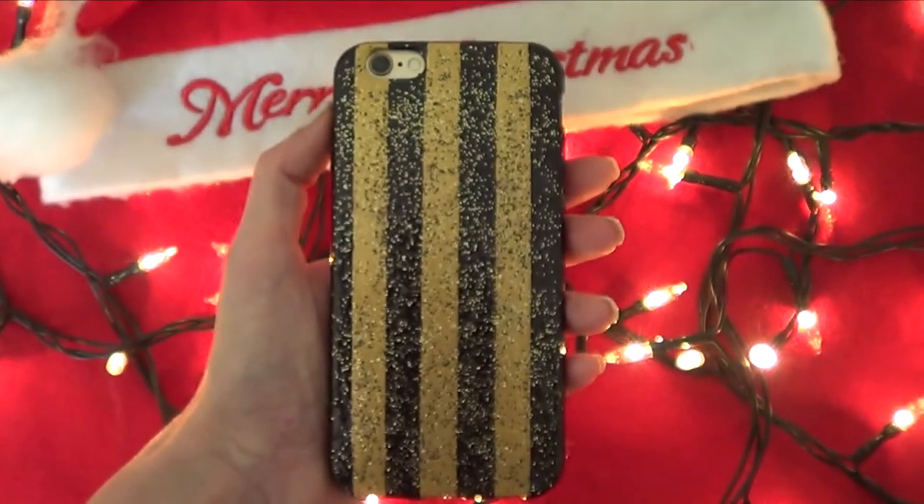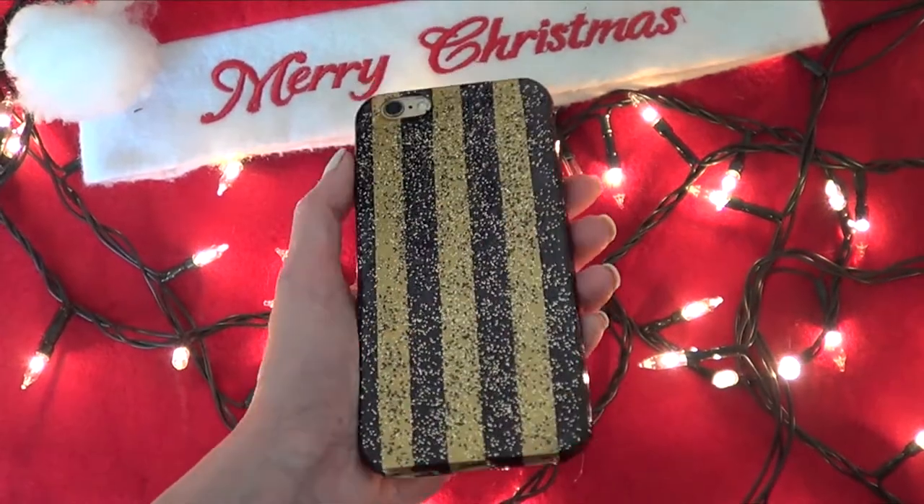Hey guys, it's Rene, welcome to Good Simple Christmas, where I'm going to be sharing with you Christmas related stuff all throughout this month. I'll start off with this pretty cute and sparkly phone case — it's pretty festive.